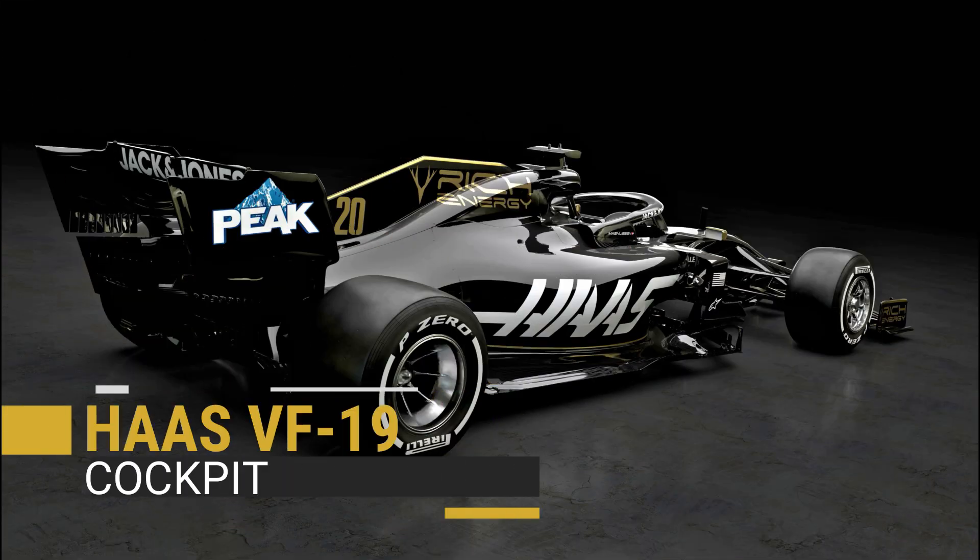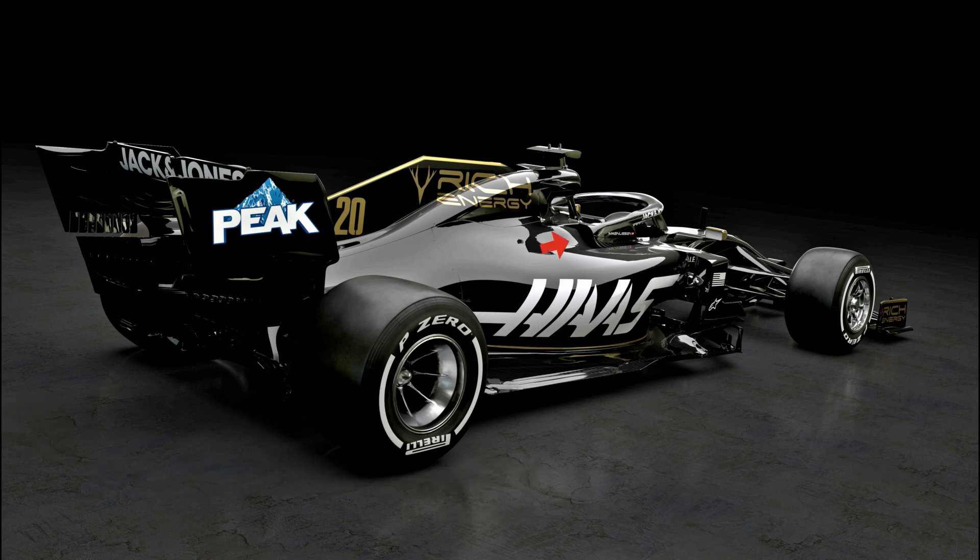The team have converged on a solution used by Mercedes last year that sees the tail of their halo create an outlet on the cockpit's flank. This will help to cool the power unit and has possibly resulted in the team being able to reduce their cooling capacity elsewhere.